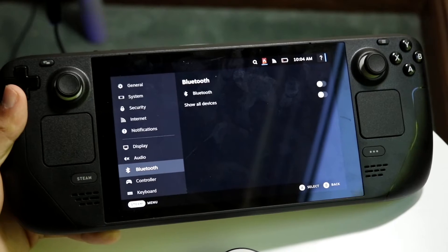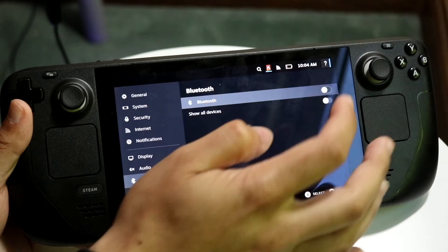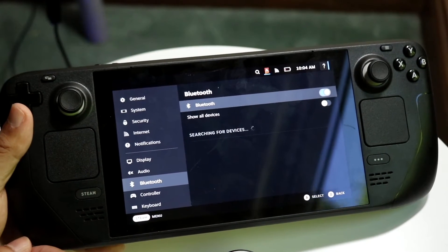You're going to want to click on your Bluetooth settings right here. Enable Bluetooth and then it's going to start searching for devices.